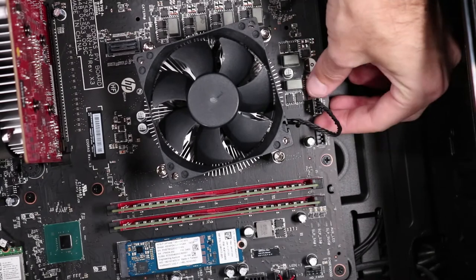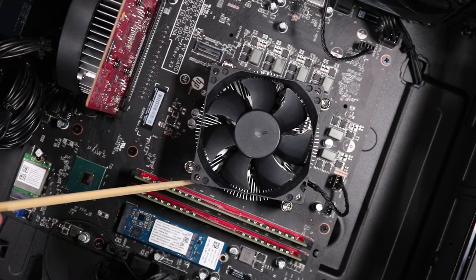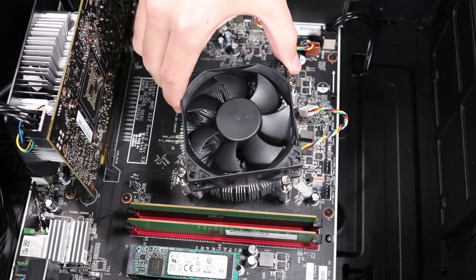Removal. Disconnect the power connector from the motherboard. Remove the four P1 Phillips-head screws that secure each corner of the system fan to the heat sink beneath it. Lift the fan up and out of the chassis to remove it.